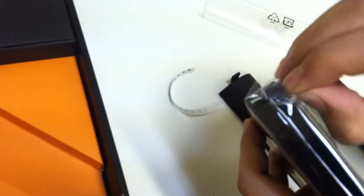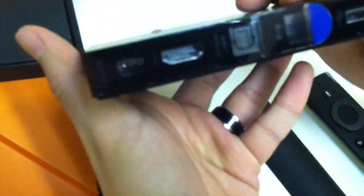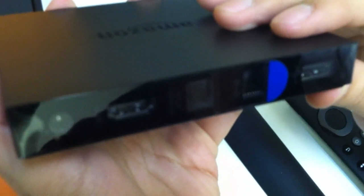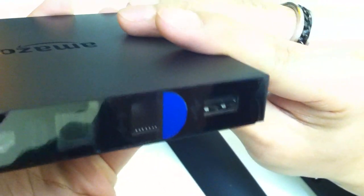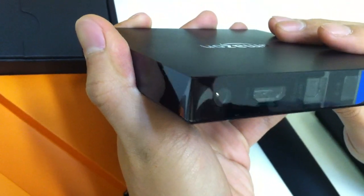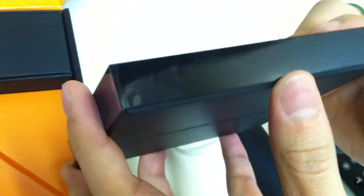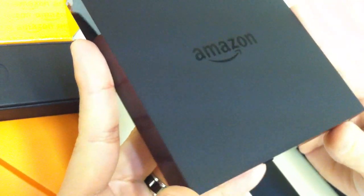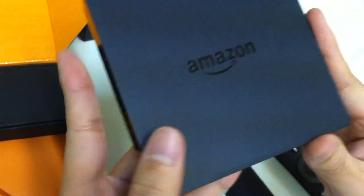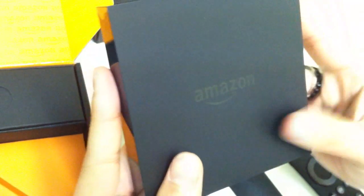Here is the set-top box itself — it's pretty sleek and actually pretty small. Here are all the ports for USB connection, HDMI, etc. It's pretty small and I'm assuming it runs on Bluetooth, so you can actually put it anywhere. You don't have to put it directly in front of a sensor — it connects nicely and it's sleek.